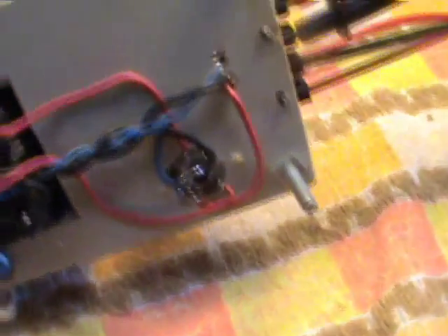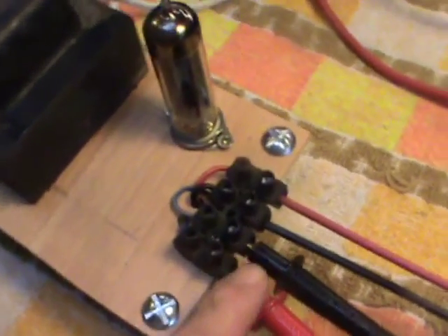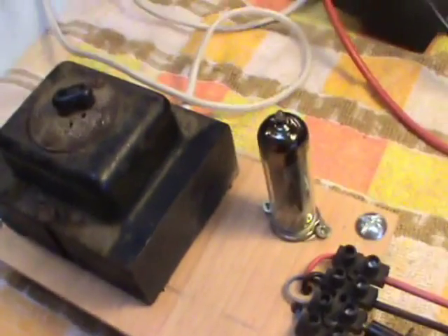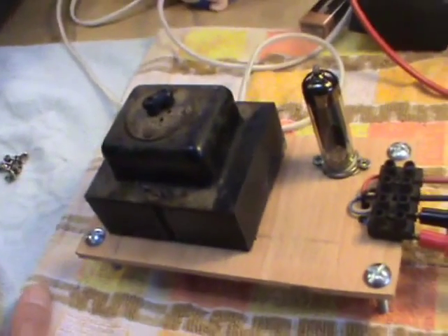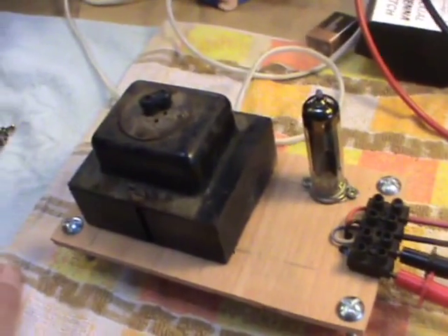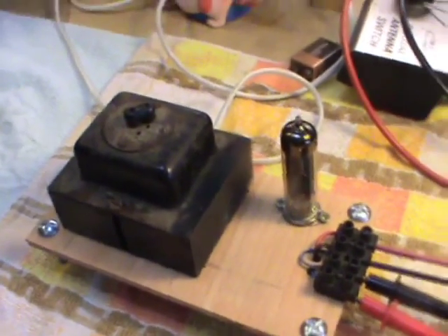I've just built a rectifier stage up, very simple, and basically this will give me two outputs, and this power supply has been matched for the amplifier I'm going to use it from. I've told you right at the beginning, I'm not clever enough to design a valve amp — I know my place — but as I've said before, I believe I can copy one. So if you remember, I've got it in some of my videos where I'm messing around with an old radiogram, a single-ended EL84 stereo radiogram.